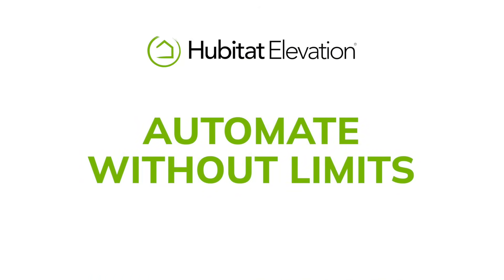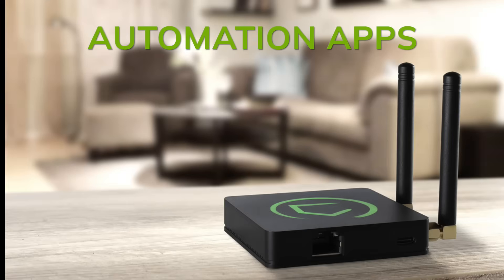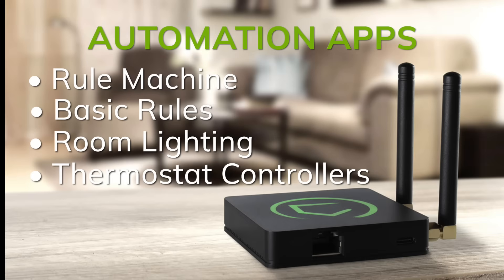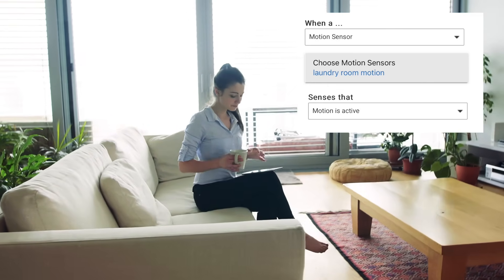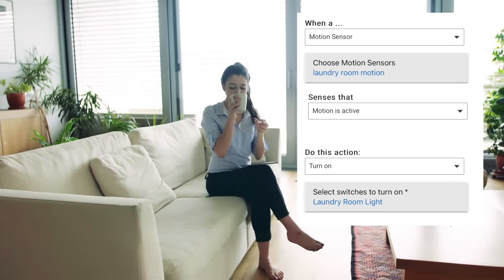And speaking of sky's the limit, if you can dream up an automation, the Hubitat Elevation Model C8 Pro can execute it. Inside the Hubitat Elevation platform, you'll find several different automation apps that are specialized for different types of automations and user skill levels. For your basic if-this-then-that type automation, Basic Rules is an app that even first-time automators can quickly master. But if you're a true enthusiast that likes to tinker, well, let's get nuts.